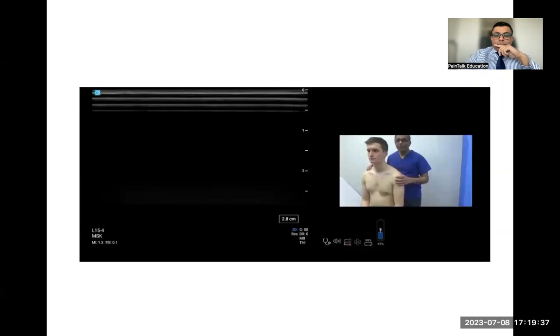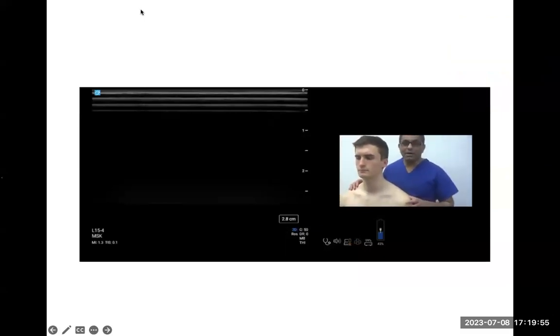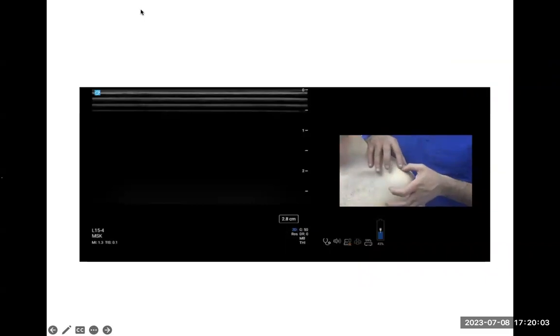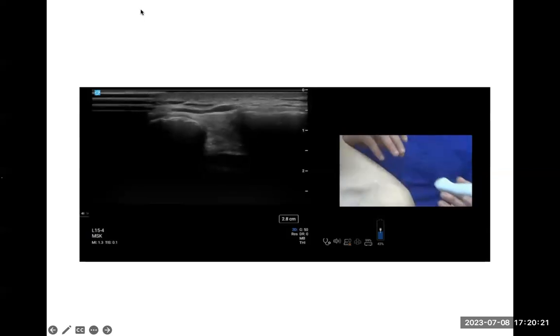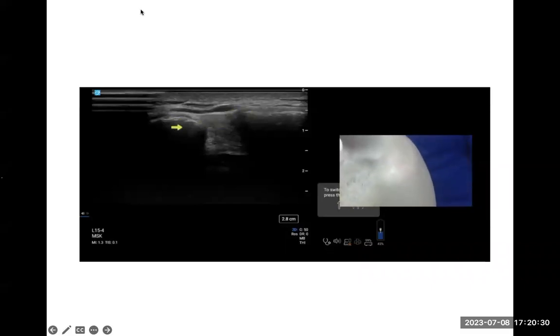The second step is to feel for the clavicle and then the acromion — their junction is the acromioclavicular joint. Place the probe on top of the joint and you'll see the acromioclavicular joint highlighted. The clavicular end and acromial end are visible along with the joint capsule, supraspinatus muscle, and bursa on top — the subacromial bursa.